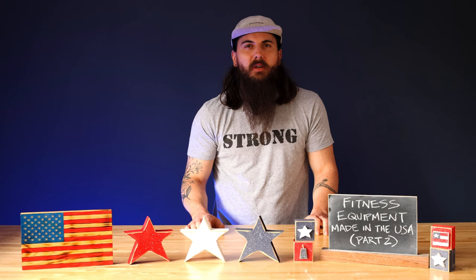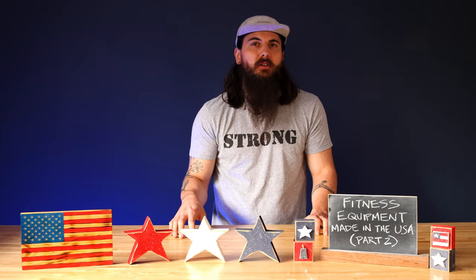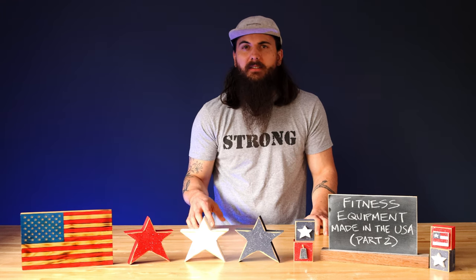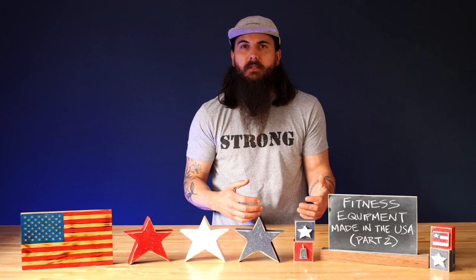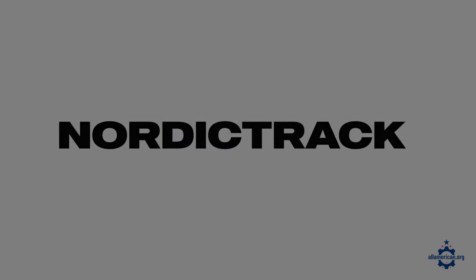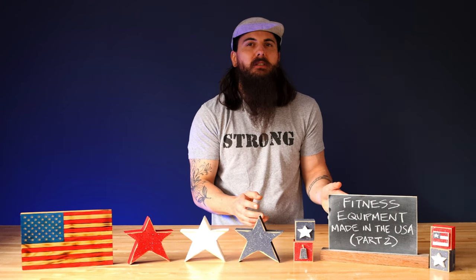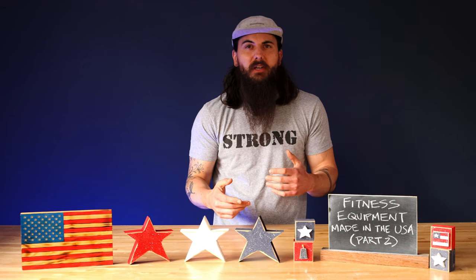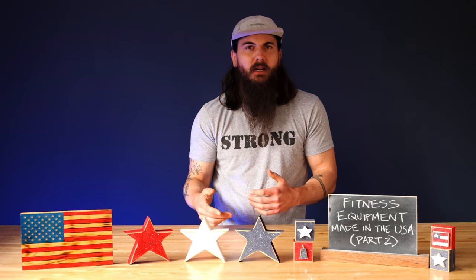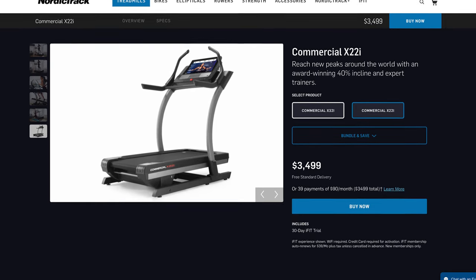A couple other brands to call out in treadmills: Life Fitness has a few models made here, although they do have some manufacturing facilities in Hungary and Asia. Woodway is a decent option as well, but again only some models are made here, so make sure to check with their customer service team on whichever one you're looking at — they also have manufacturing facilities in Germany and Japan. NordicTrack is a well-known name in treadmills, and pretty much most of their stuff is manufactured overseas, but they do have a couple of inclined treadmills assembled here. Look for their X-22 and X-32i inclined treadmills.